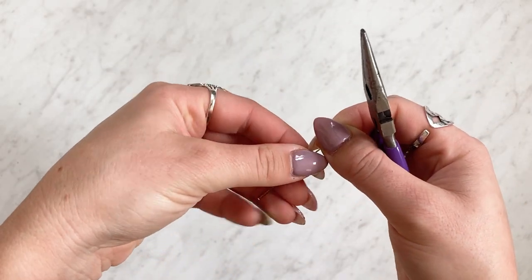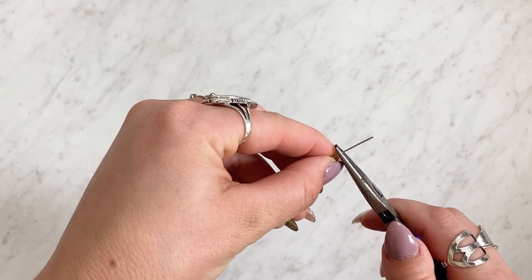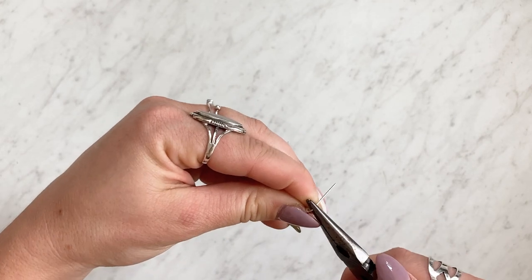Once you have your desired pattern, you're just going to pull all the beads down tight to the bottom of your head pin and take flat pliers and bend the top right above the beads about 90 degrees.